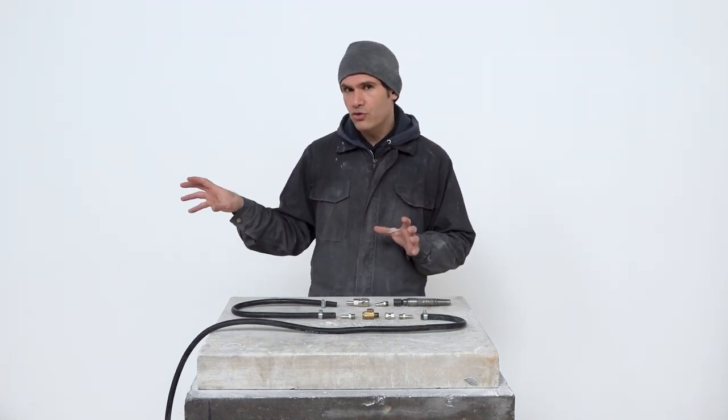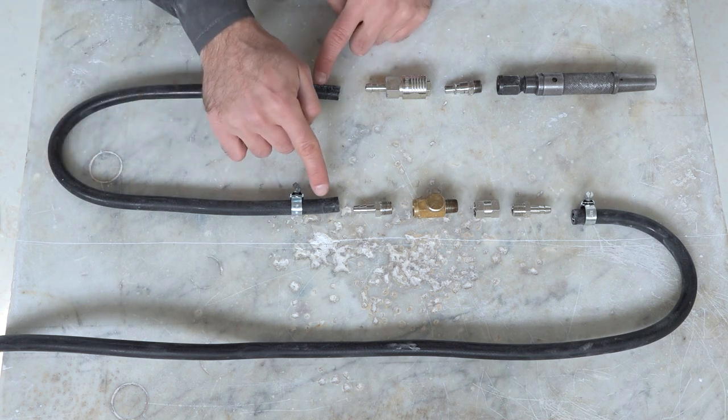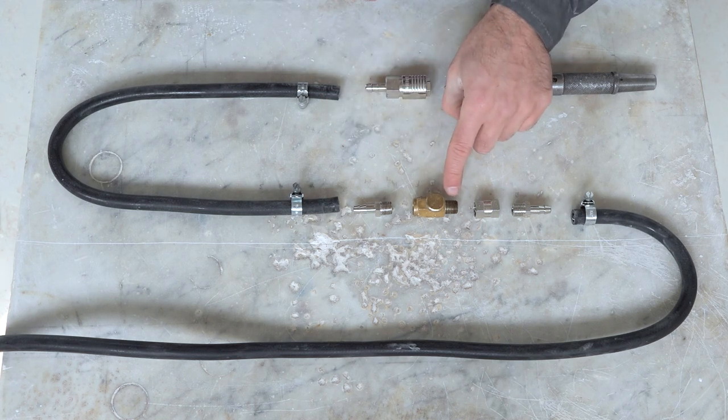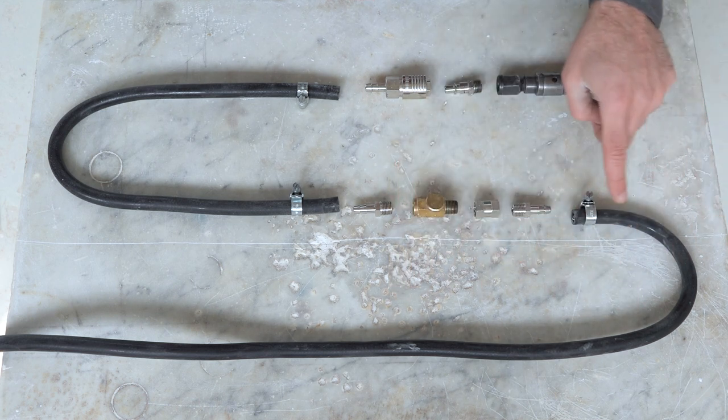Now that we've understood how the set is arranged, let's look at each component you'll need to assemble it. We need a pneumatic hammer — in this case I have a Couture hammer — then we need the male end of a quick connect, which we'll screw into the pneumatic hammer. This male end fits into the female end of the quick connect, and it's best to have a female end with a hose nipple that fits into the shorter segment of the air hose.